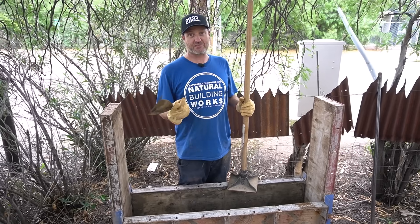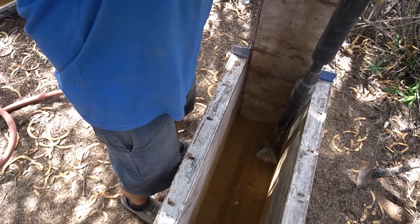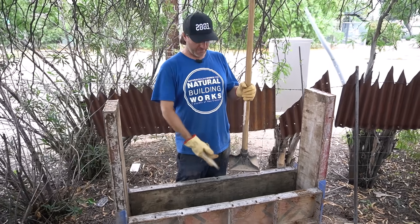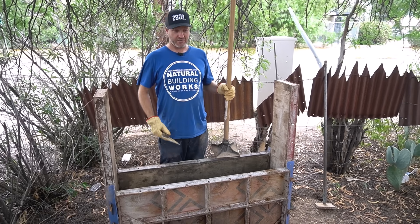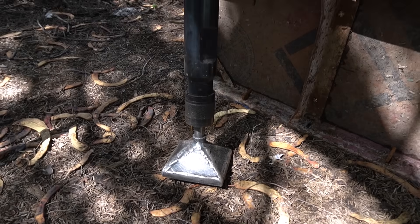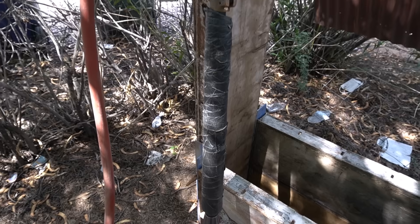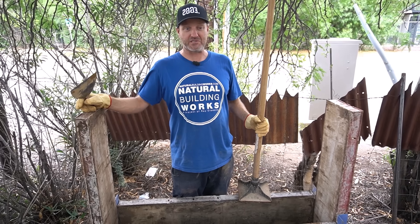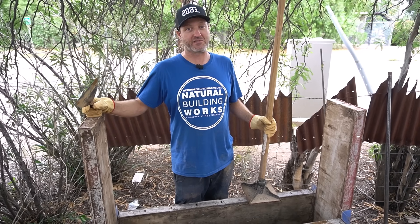There are two methods to tamp with: hand tamping and pneumatic tamping. Hand tamping is the most affordable — for about 25 to 30 dollars American you can buy an eight-by-eight wooden stick tamper. For the pneumatic tamper, it's a much bigger investment — a 12,000 to 20,000 dollar investment. If you're doing a full house or running a business, you can afford to invest in the pneumatic tamper. If you're just getting started, hand tamping works fine — do this until you can get the pneumatic tamper going.